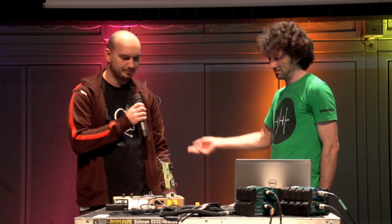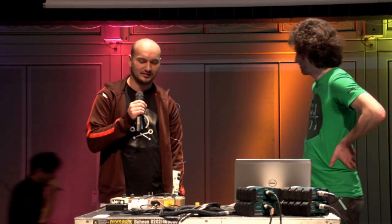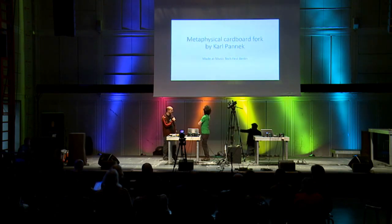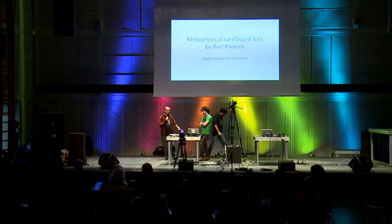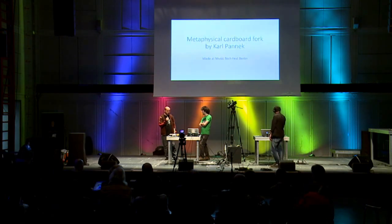As Johannes was pointing out, the name of the project is the Metaphysical Function Cardboard Fork. It's derived from one of my favorite Reactor patches — the Metaphysical Function. I would call it a sound generator, a sound-generating synthesizer.